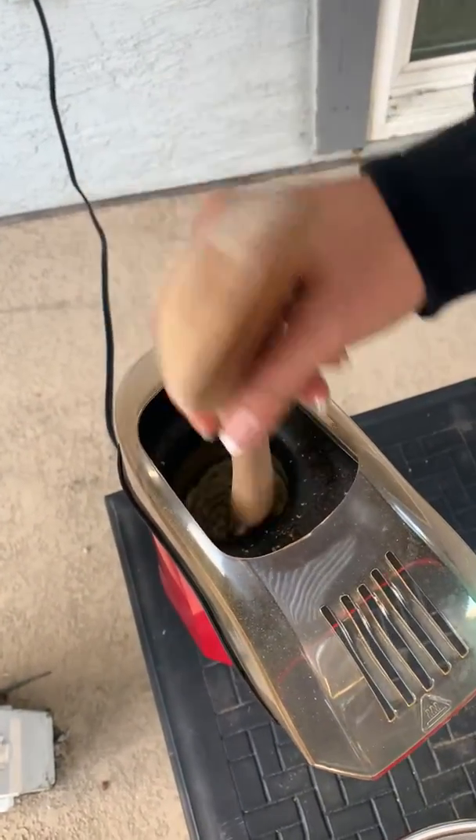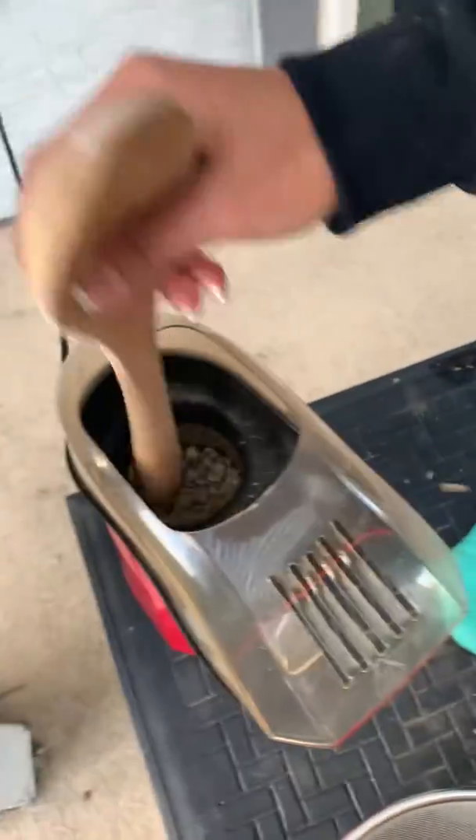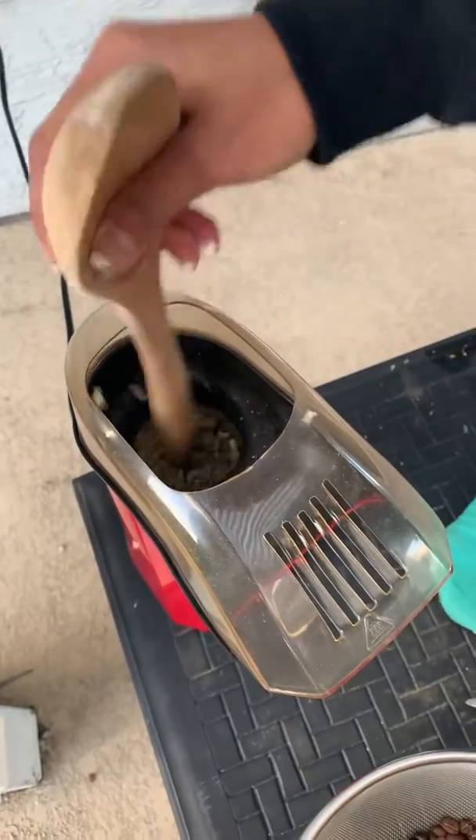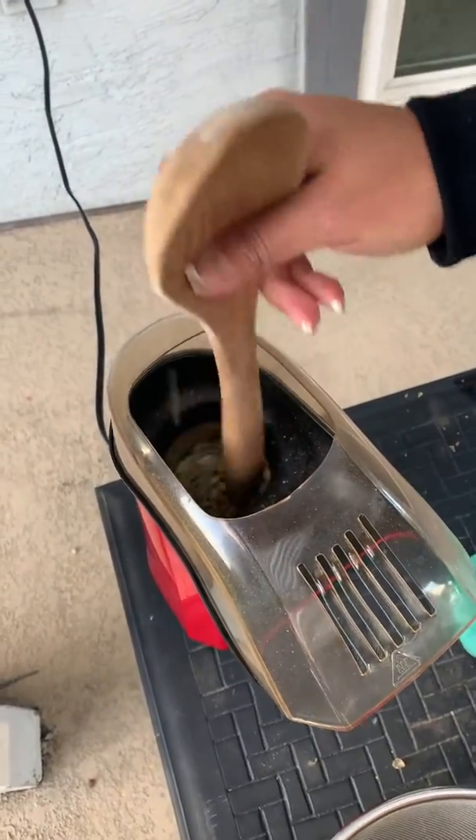So, if you want a medium or a dark roast, you either take it out on the first crack, or if you want a dark roast, you take it out on the second crack. You'll hear a crackle. And it smells delicious.